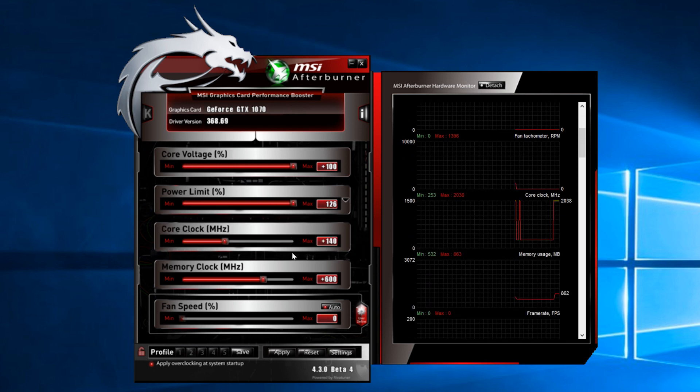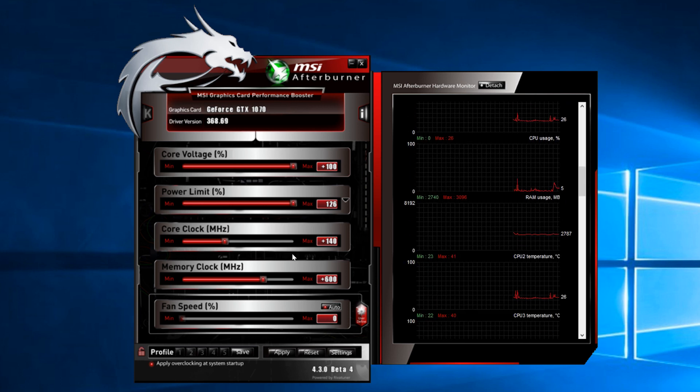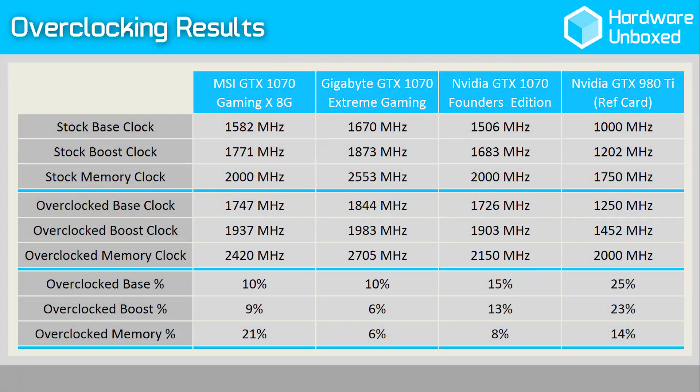With Afterburner, we increased the voltage percent to +100 and the power limit to 126%. This allowed the core clock to be increased by 140 MHz and the memory clock by 600 MHz. GPU-Z reports a 1747 MHz base clock and a 1937 MHz boost clock, which seems lower than what we achieved with the Gigabyte 1070 Extreme Gaming. However, due to GPU Boost 3.0, the card can run faster than the suggested boost clock if kept under thermal and power targets.